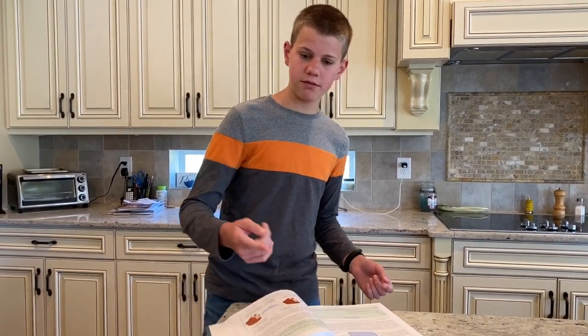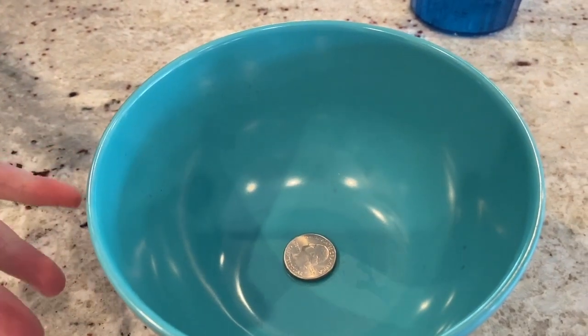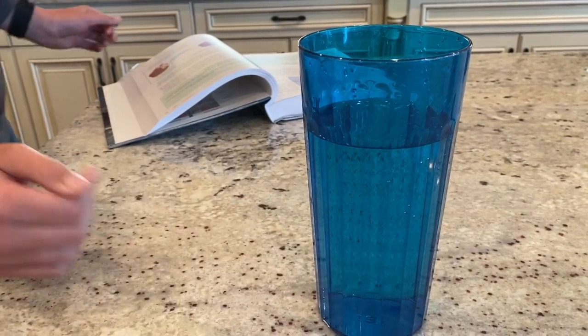Supplies for this experiment are a quarter, and a bowl. You need a big cup or a pitcher that holds a lot of water, which we already have poured in.